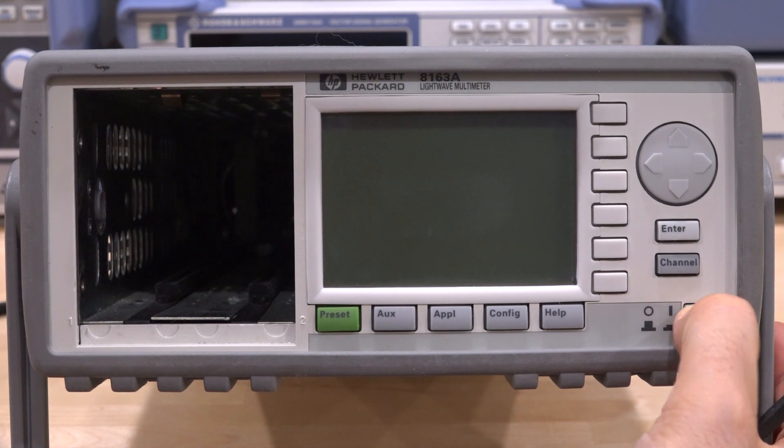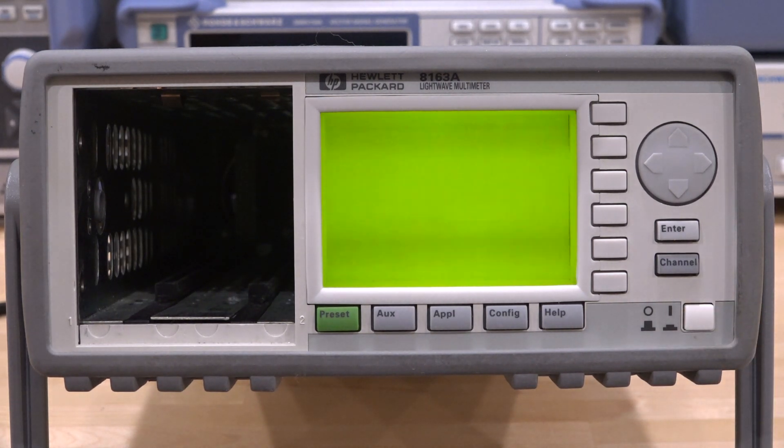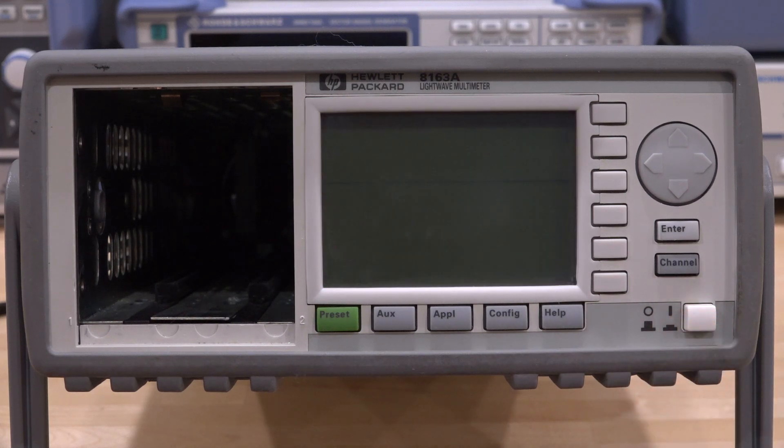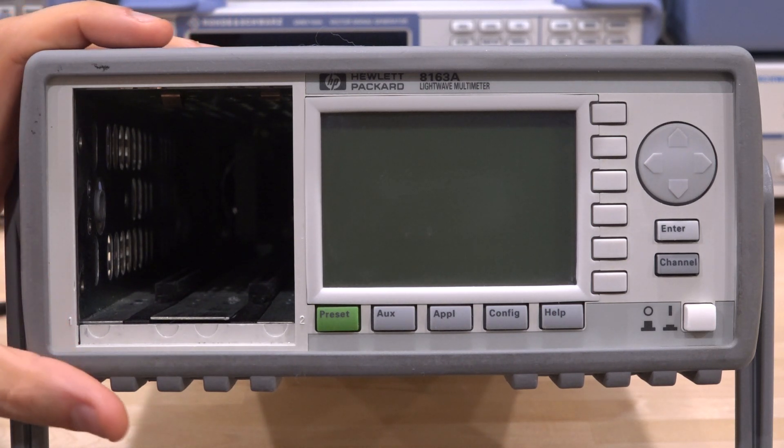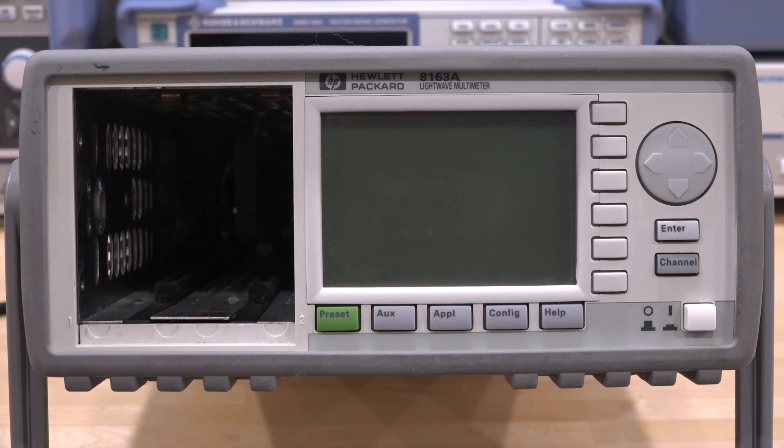I'm going to turn it on and see what happens. The fan sounds really bad, so it's obviously been running for a very long time. It goes through this flickering, tries to boot, and just doesn't go anywhere. There are a few things that could be wrong — it could be the power supply doesn't have the right voltages, something wrong with the firmware, or maybe even the processor is damaged. Some of those may not be repairable, but we get to play around with it.